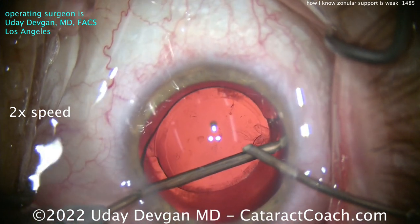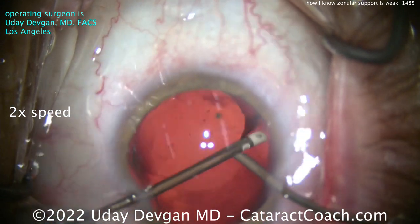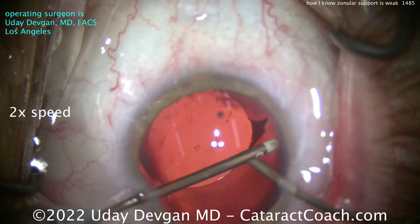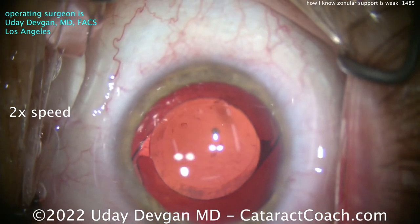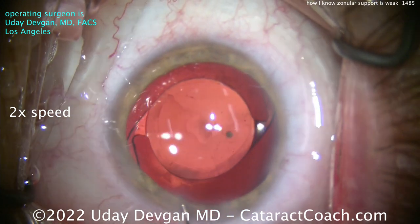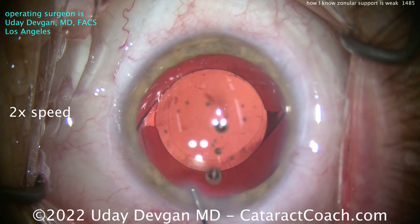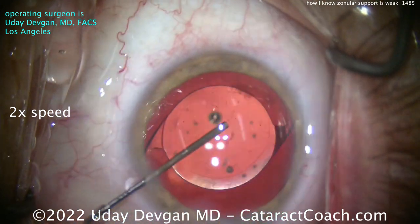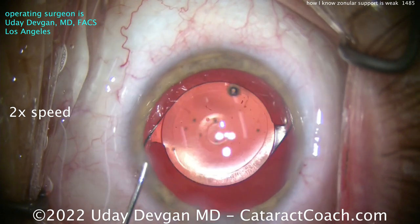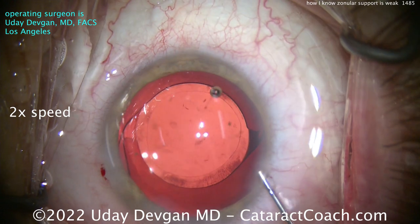We've cleaned it up pretty well now. Lucky this is not a toric lens, so it doesn't have to be oriented in one particular meridian. We're able to really clean up that cortex pretty nicely. Now let's seal this up at the end and make sure everything is good to go. We may want to put some triamcinolone on the side just to confirm there's no vitreous prolapse — I'm pretty sure there isn't, but we can always check.